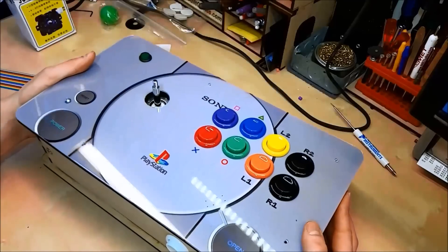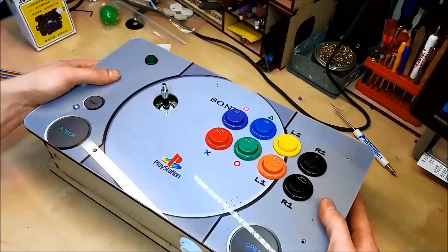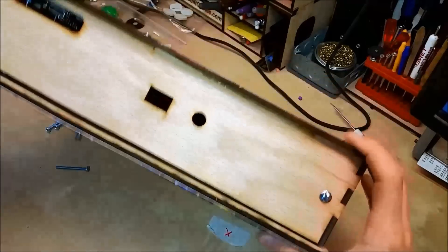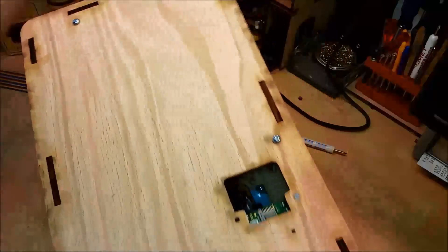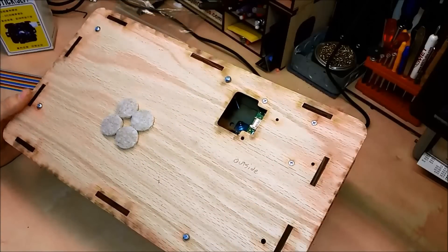Now we place the top on. If you want, you can add felt pads to the bottom to keep these screws from scratching.